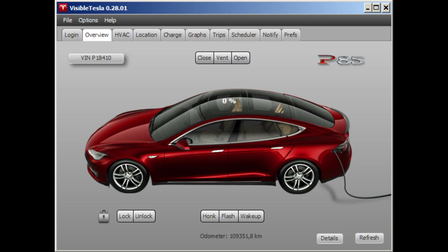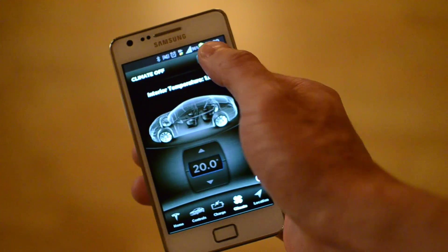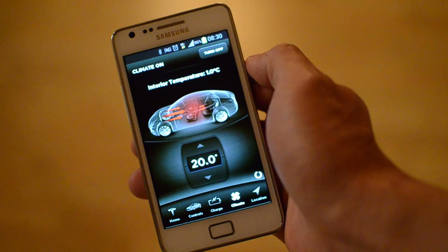Preheating is when you can start the heater of the car when you're not even there. You access the car via the mobile app or a visible Tesla app which runs on a computer. You can start the heater from there, and once you start it, it will run for half an hour.